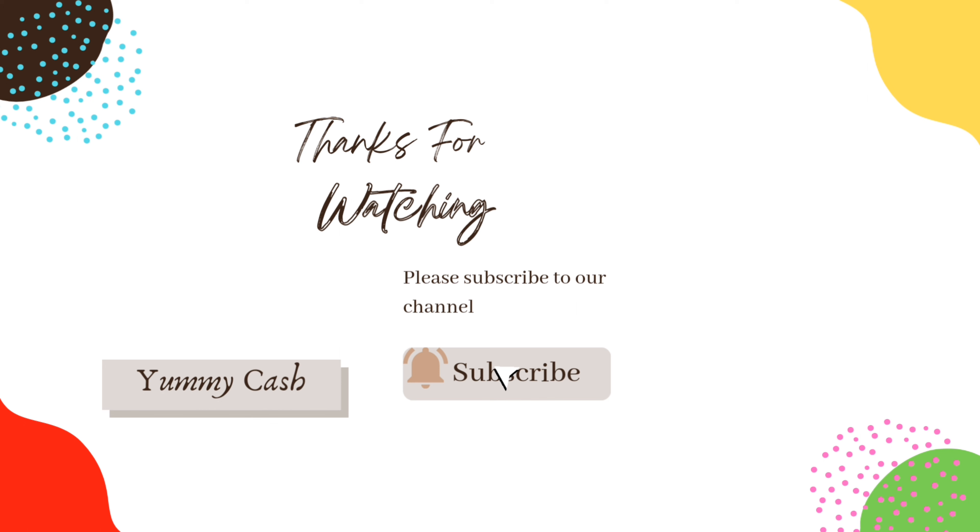Thank you so very much for watching this video and I hope to see you around next time for another great recipe. Until then, cheers!